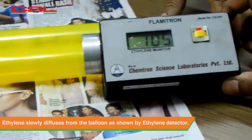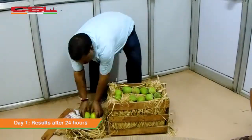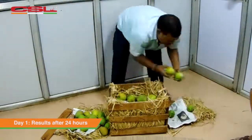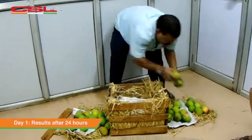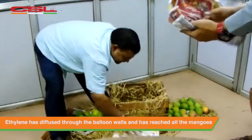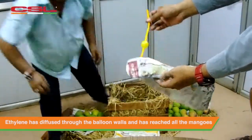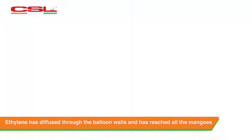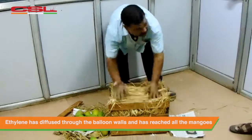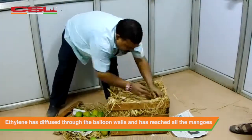This starts the natural ripening process of mangoes. The crate is closed completely and the magic starts in the crate. For demonstration purpose we open the crate every 24 hours and observe ripening result at every stage. Within 24 hours the ethylene from the balloon has completely diffused through the balloon walls and has reached all the mangoes.